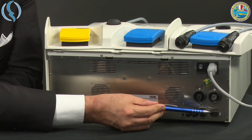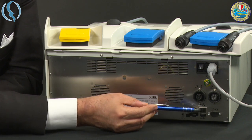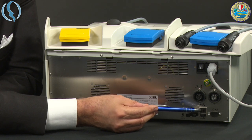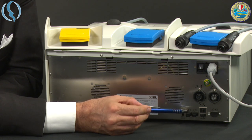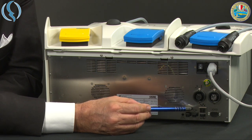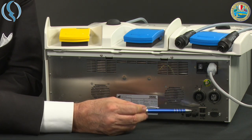In the lower part we have an RS232, a serial connector used only for internal use. There is also the network plug and the USB. Laterally, there are two SB connectors, but they are designed in a different way from the SB you probably know from the EC pump. This is the rear panel of the Autocon 400.